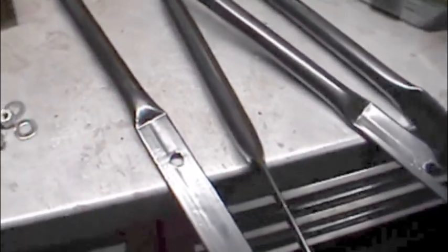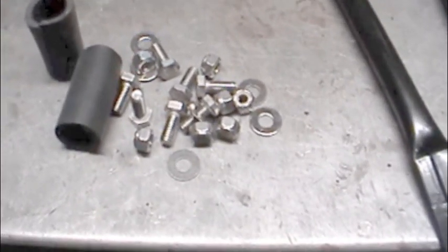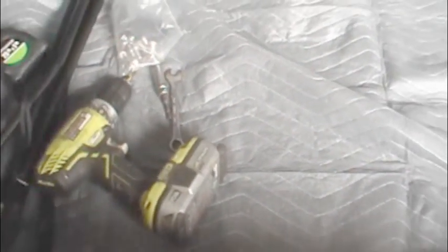You get four braces — one, two, three, and four — seven bolts, seven nuts, seven washers. I put a welding blanket down I can lie on. Have all your hardware, your pistols, your drill ready. Let's see what we can do with the installation.